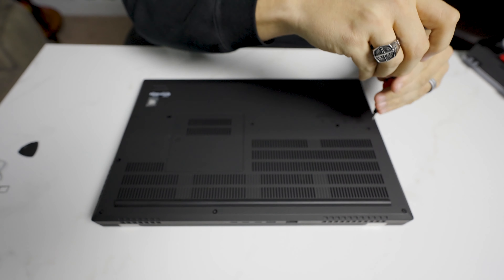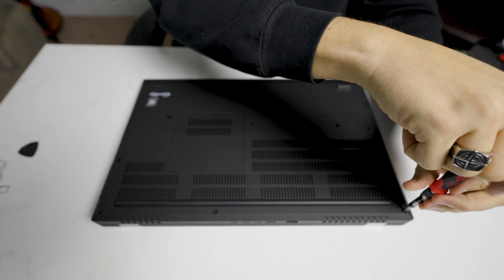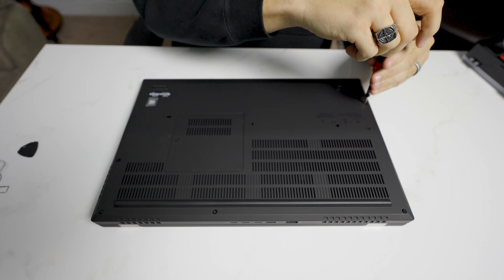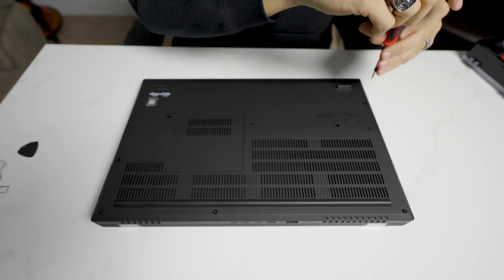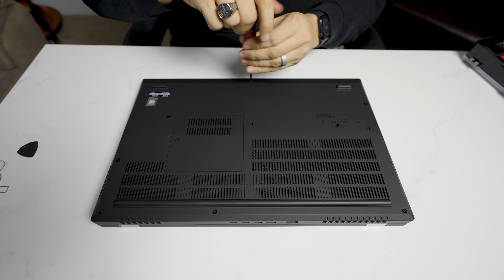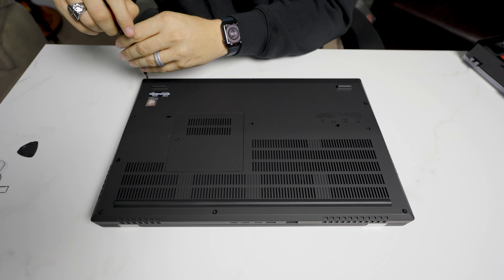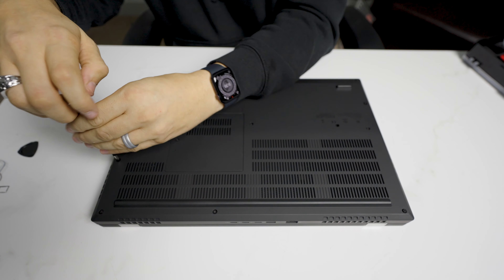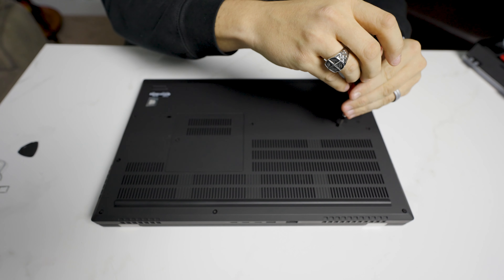Note: most Lenovo screws don't actually come out. That one feels like it's grabbing, but most will just stay in here — they don't actually come out. I like to go around the perimeter first, and then over to the middle screws.